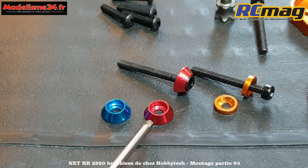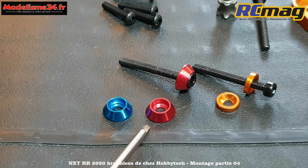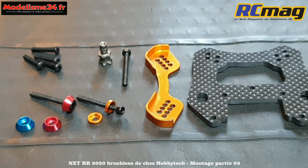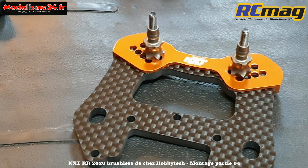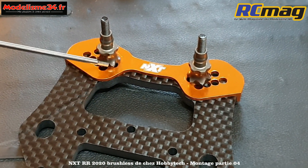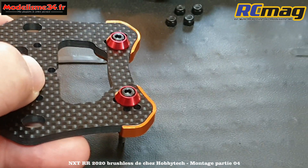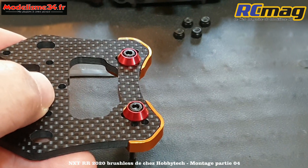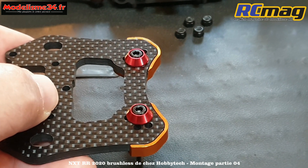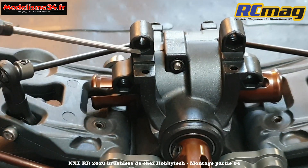Je vous donne les références : pour la rouge c'est la référence 1597, pour la bleue c'est 1598, des paquets de 10. La protection en aluminium est montée sur la platine carbone - ça s'ajuste parfaitement. J'ai monté les fixations en alu maintenues avec une clé de 8 mm, et de l'autre côté les rondelles cuvettes spéciales à la place des rondelles d'origine - il y a beaucoup plus d'appui.